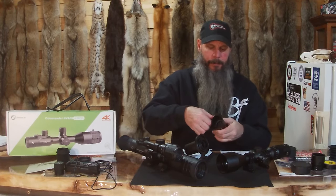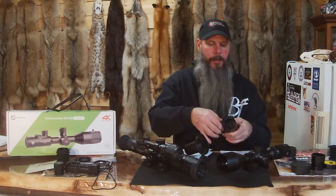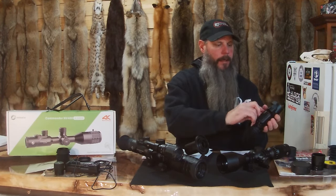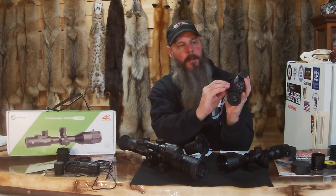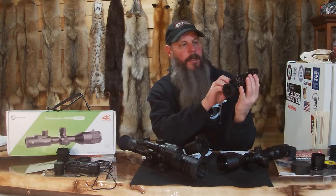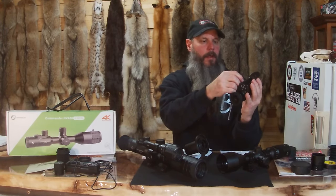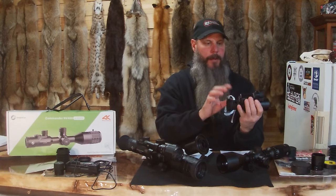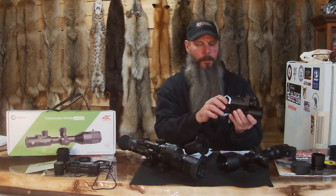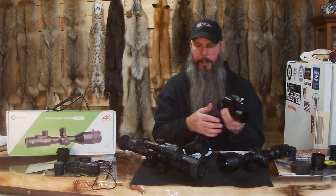This one comes with one battery — you unscrew it here and the battery's in there. You open the side here and there's a little compartment where your SD card is, and that's also where your charging port is to charge that battery. This one does take daytime and nighttime video and photos, exactly like the NV400.